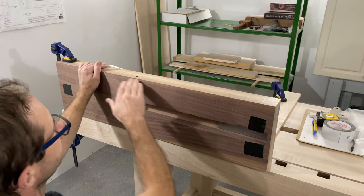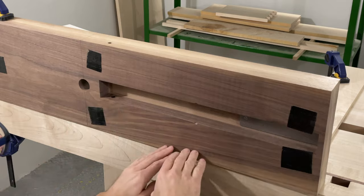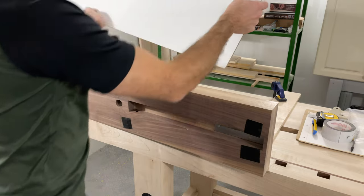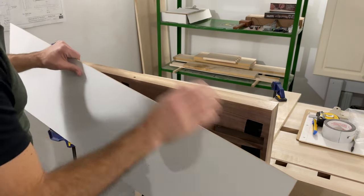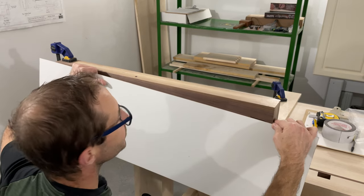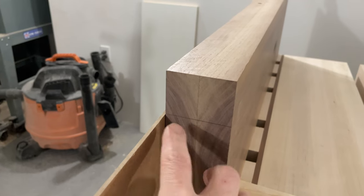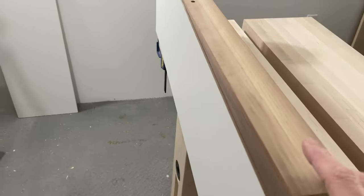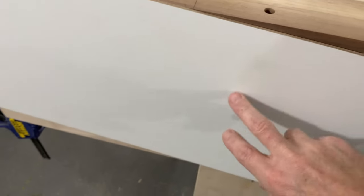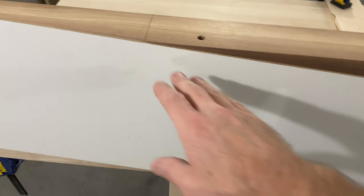In order to shape the chop I need to cut some tapers. You can see the line I've got here for where I want the taper to be on both sides. I've got some double-sided tape on the back side of the chop and I'm just going to use this carrier board to make a very simple easy tapering jig. We'll put it right on the line. I made the carrier board exactly 12 inches wide so we just have to set the table saw up to 12 inches and zip it off.